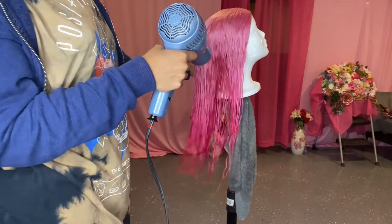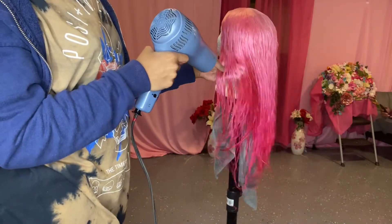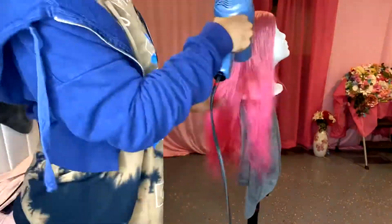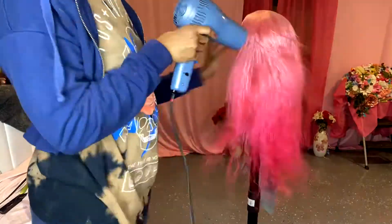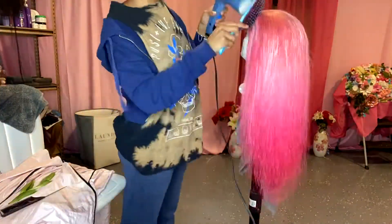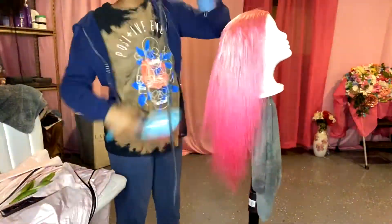Okay guys, so now I'm just going to blow dry the wig completely so that I can start this install process. For the install process, I'm not really going to talk too much, I'm just going to go into a little detail about the wig. But other than that, I'm going to play some nice little tunes for us to watch and I will let you guys finish watching the video.